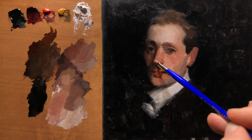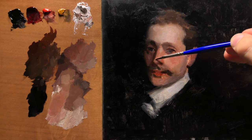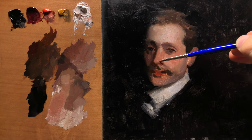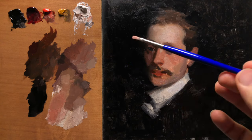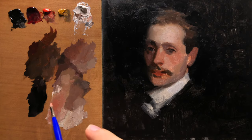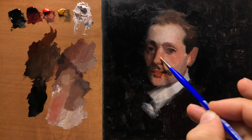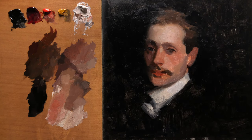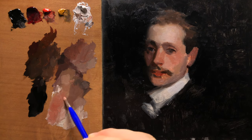Each step you take in the journey here is going to be critical to making a good study. So don't rush it — go through it as deliberately as possible, just slow and deliberate. Make sure you ask the right questions: what is the color, what is the value, what is the intensity? These are all things that simply need to be asked on the way to making a good painting.